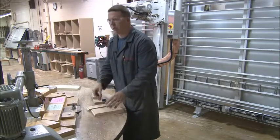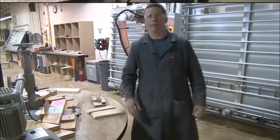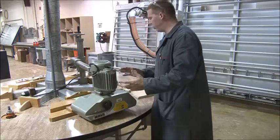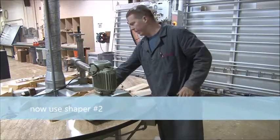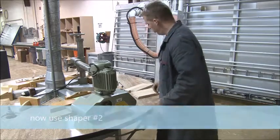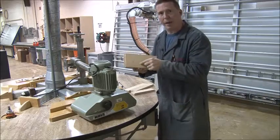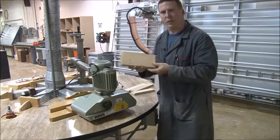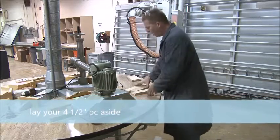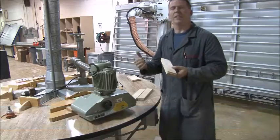For the next step we shift over slightly to shaper number two — it says 'rail/stile edge.' Now we're going to do an edge cut, but this one piece needs a cathedral shape cut on the bandsaw first, so we can't do the edge on it yet. I'll set that aside. We're going to do the other three — one edge on all three, which is the inside edge where the panel is going to sit.